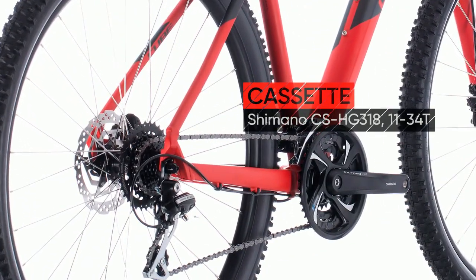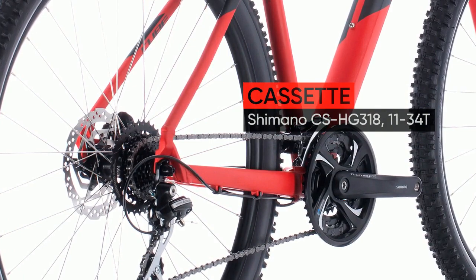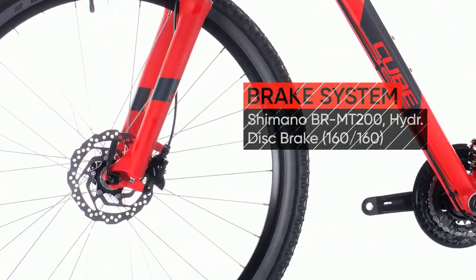With our neat hidden rack and fender mounting points, it's also incredibly easy to convert into a weekday commuter or long-distance tourer.